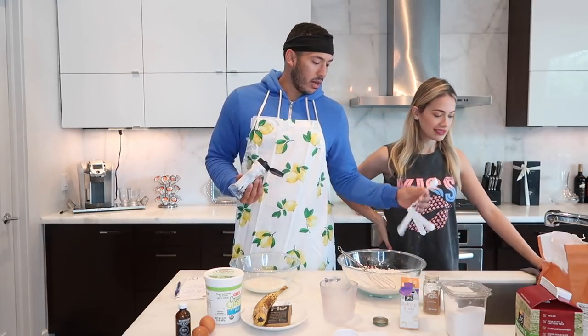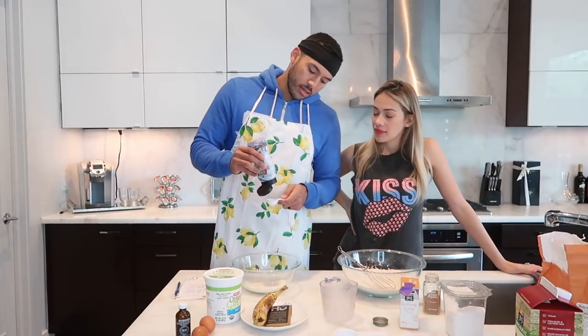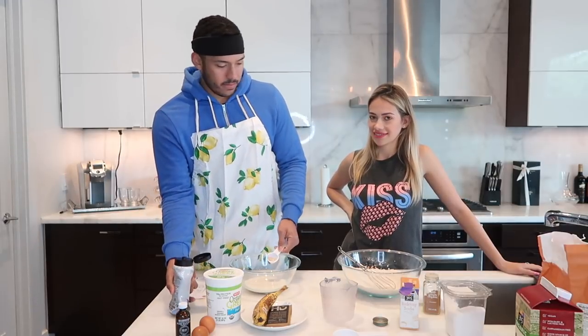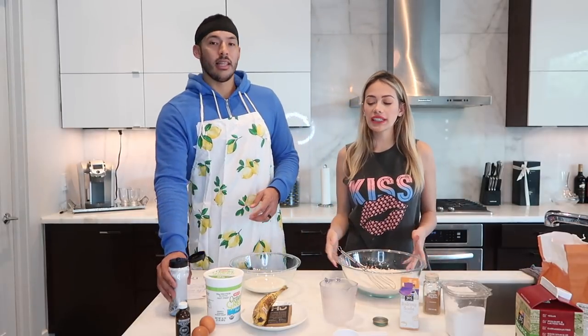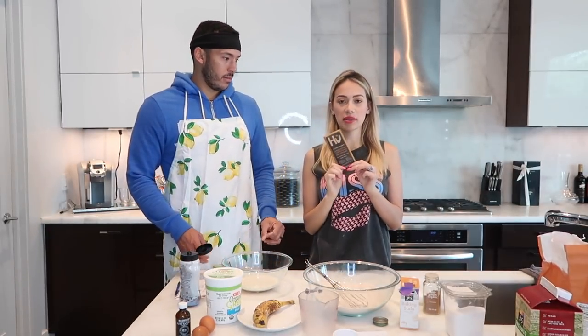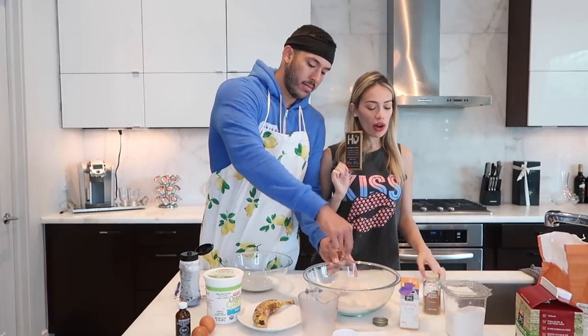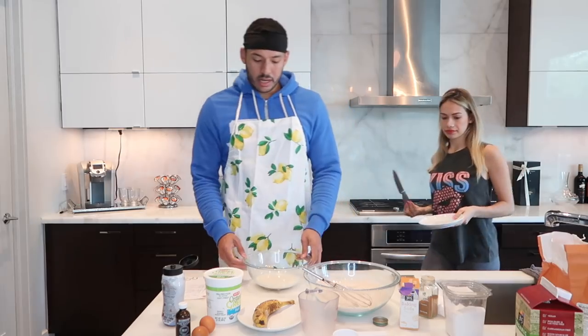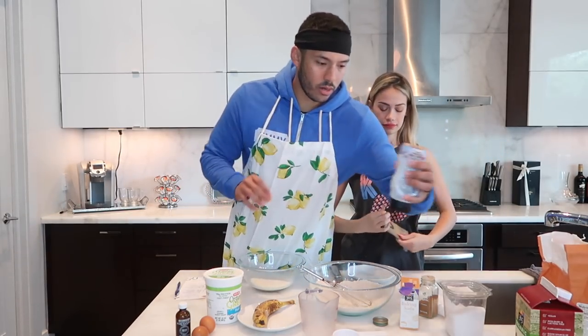Then we move on to the syrup — you put syrup in the pancakes, and then you put syrup over the pancakes. Organic maple syrup, one tablespoon. You can use honey or whatever you prefer. In the meantime, I'm going to be cutting the chocolate — one bar of a vegan paleo chocolate bar. It's healthy and tastes good. I'll add the link in the description below.